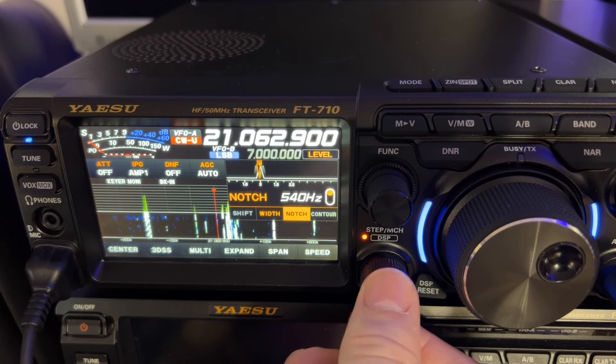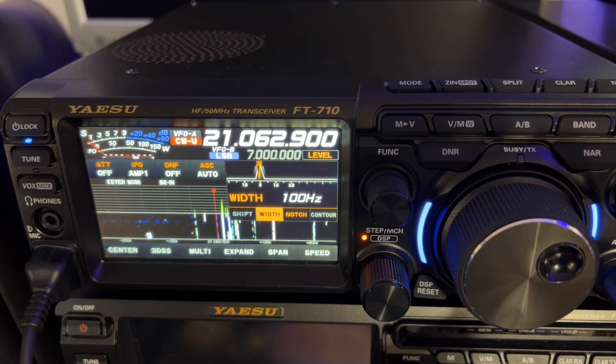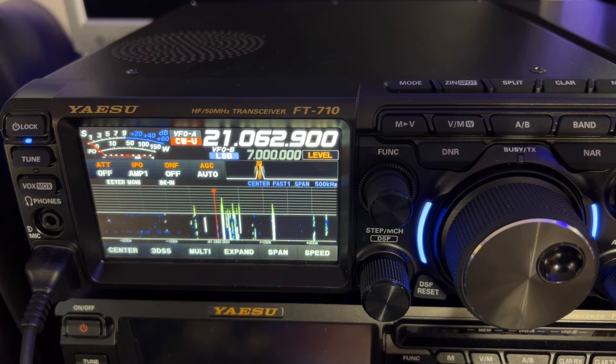I'll widen it out a little bit. Got to make it blink — got to tap, select what you want to change, tap again so it blinks, then you can set it.